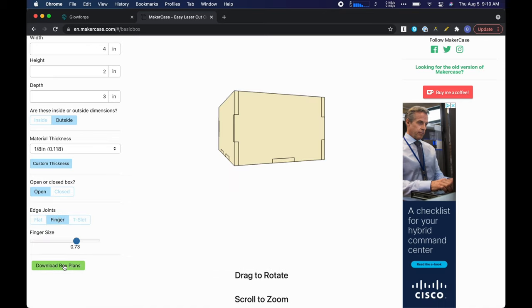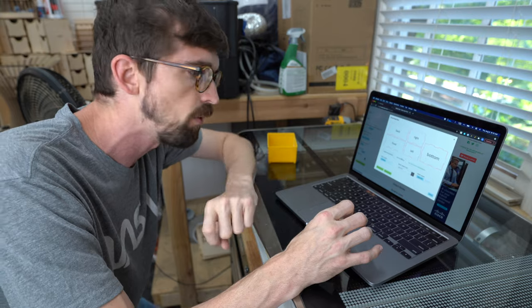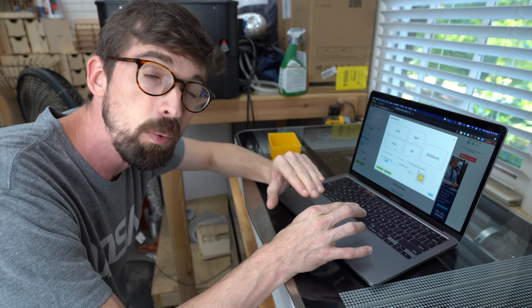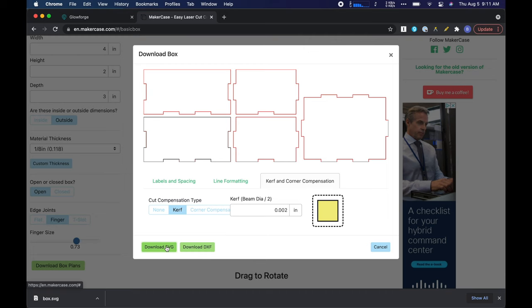So you can jump in here and hit finger. Then we're going to go down here to download the plans. I'm actually going to turn off the labels and we're going to set the curve — the actual amount of material that the laser cuts away. I wind up with the curve of 0.002 inches for the Glowforge when I'm using this plywood. And then from there, we can download the SVG.